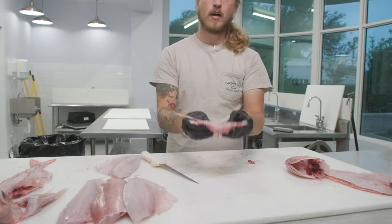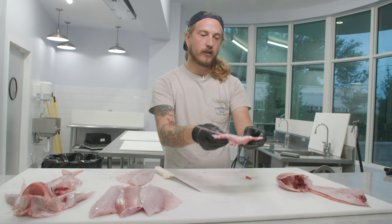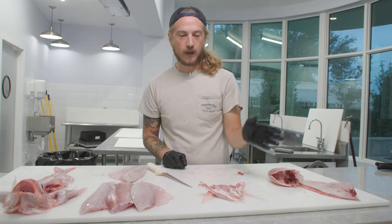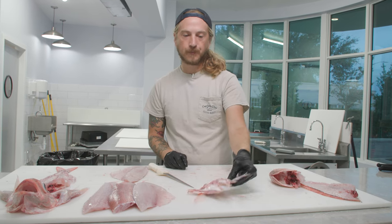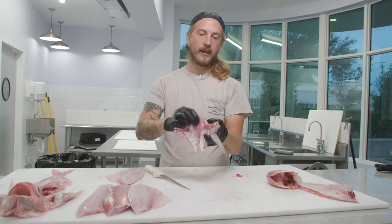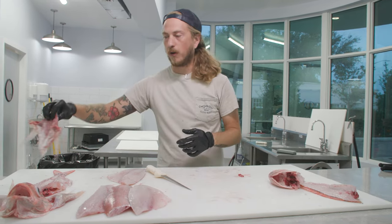We did leave the scales on so the skin won't be edible. What you want to do is meat side down — get a nice char on the meat, flip it over, let it cook all the way through on the skin side. Then you just eat from the top until you get down to the skin, and that skin helped hold in all the moisture.